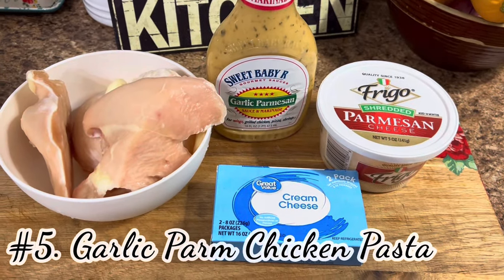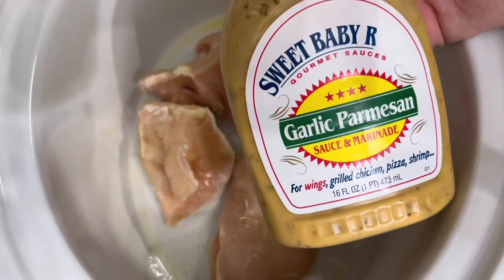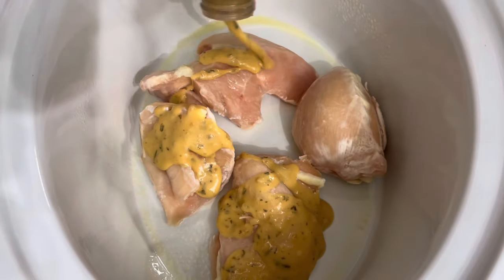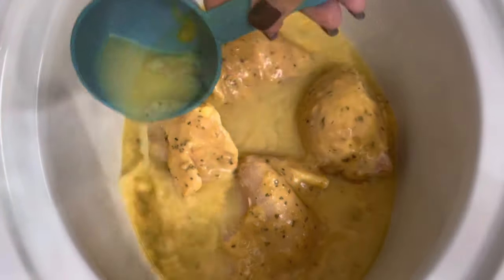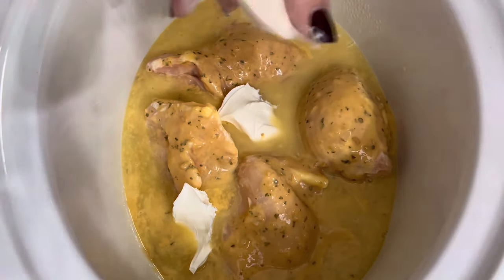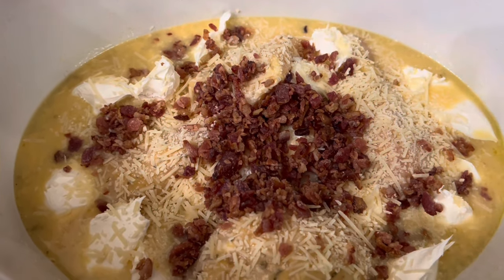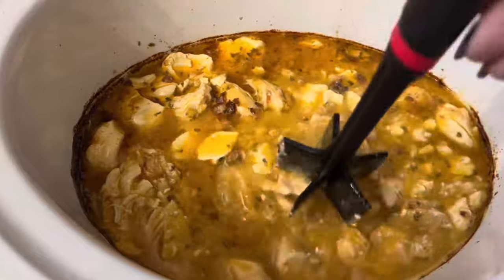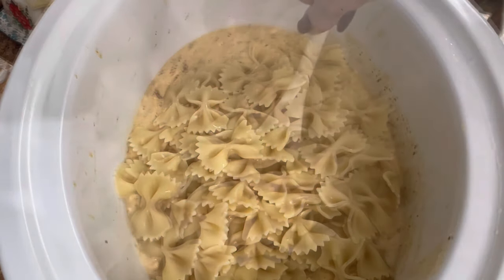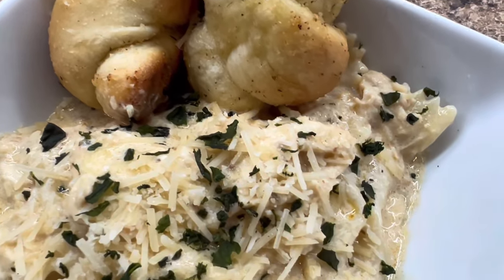Last but not least, number five: garlic parmesan chicken pasta — probably one of our favorites. Put four chicken breasts in a well-sprayed crock pot, dump in one full bottle of Sweet Baby Ray's garlic parmesan sauce, half a cup of chicken broth or bone broth, one 8-ounce block of cream cheese pulled apart, half a cup of parmesan cheese, and half a cup of bacon bits. Cook on low for four hours, then shred the chicken with a meat chopper, boil some pasta, dump it into the crock pot, stir together, and add about half a cup of heavy whipping cream. Serve with garlic knots — you've gotta try it.